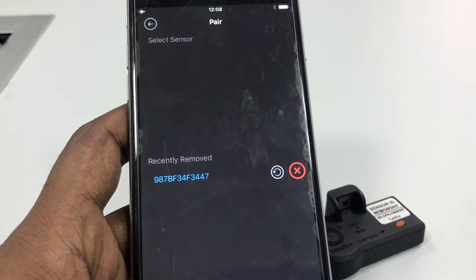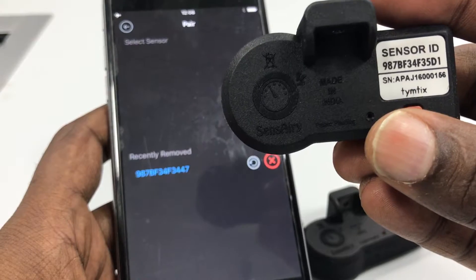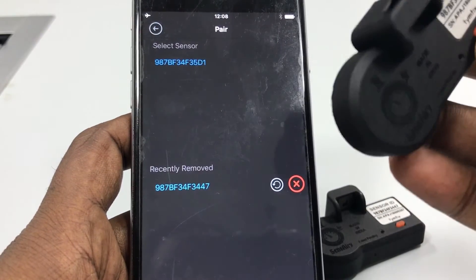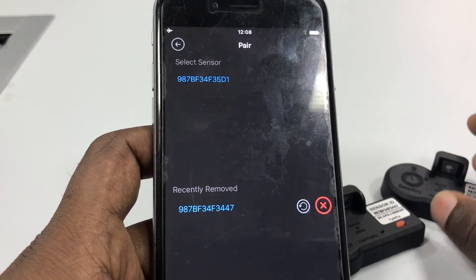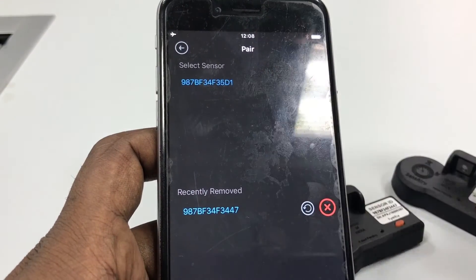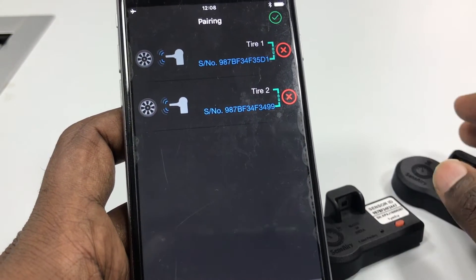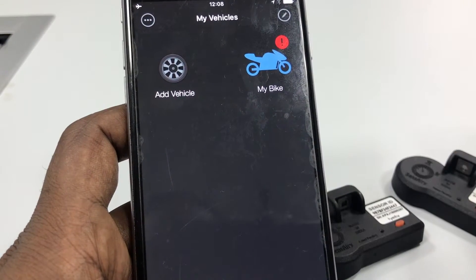Right now our interest is in configuring the new one. I've got another sensor with me — 35D1. I'm going to press the button for two seconds. As you can see, the sensor we just enabled appears here. I tap on it to pair my tire with this sensor, and done. Now we have the new sensor configured. Hit the save button and you're done.